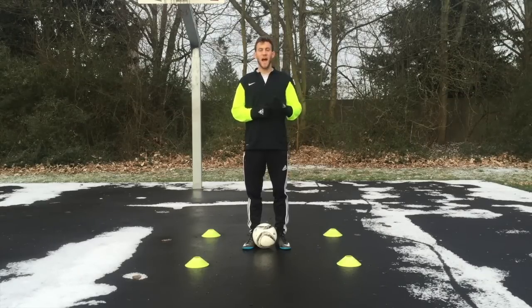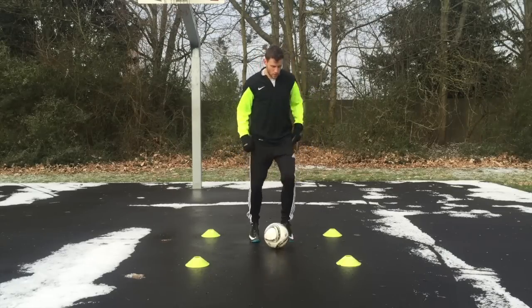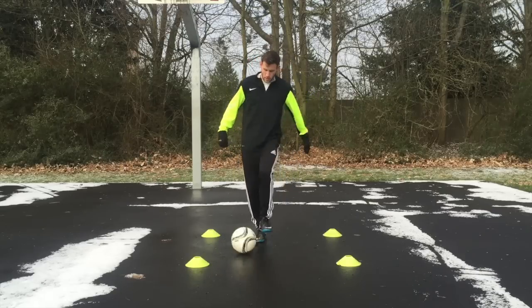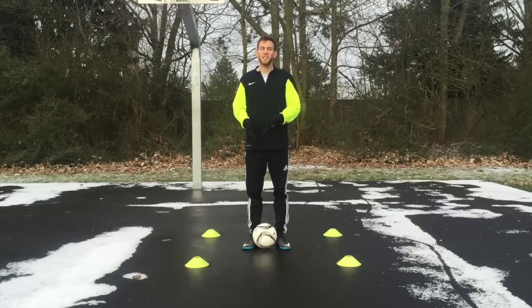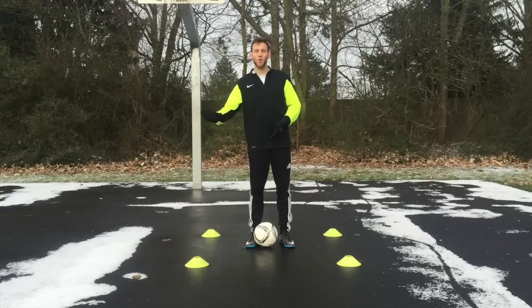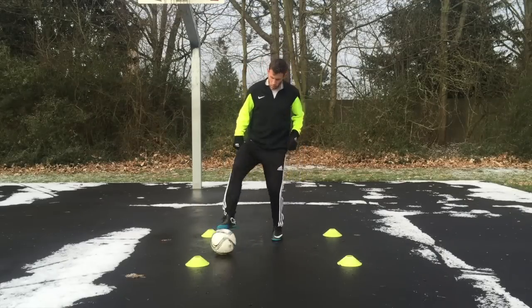The next drill is V taps double feet. You're going to tap the ball with the instep of your right foot out diagonally to your left side, and then pull it back using the sole of the right foot back to the origin. Then do the same exact thing with the left foot on the other side, just repeating that V formation. Then we'll also do a variation where you tap diagonally to your right with the outside of the right foot, roll it back to center with the sole, and repeat on the left side.